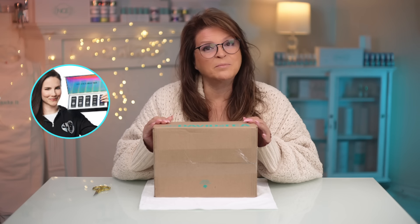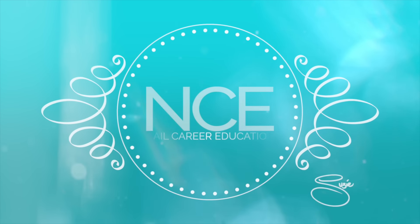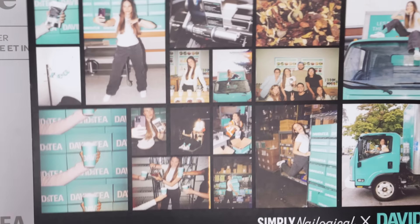I got a DM from Christine from Simply Nailogical. She's doing a collab with David's Tea. Let's see what she's doing. I actually haven't done an unboxing for a while. Oh, look at this.